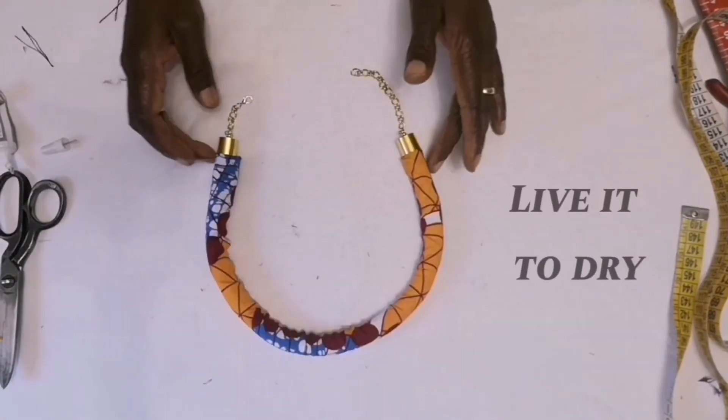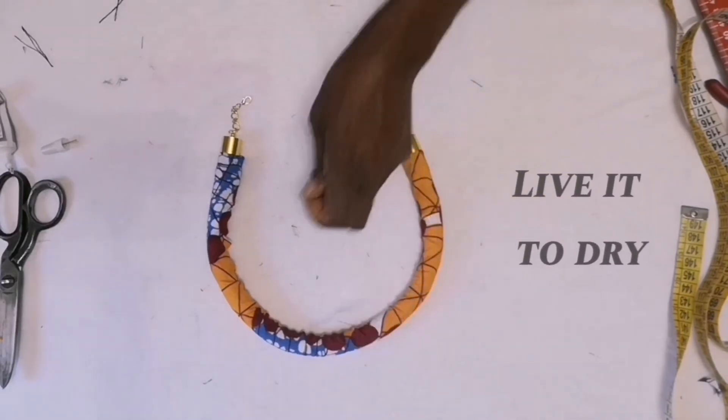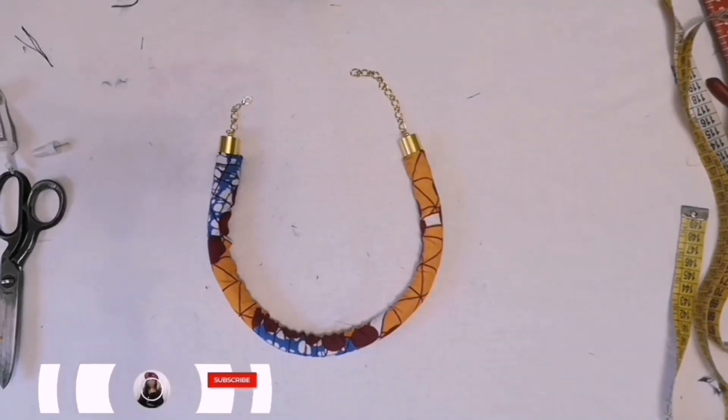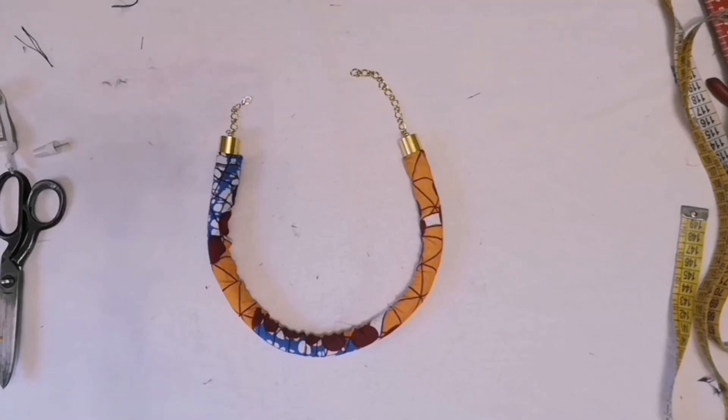This is it guys — my neck piece is ready! Thank you guys for watching. Subscribe to my YouTube channel and hit the notification bell so you won't miss my updates.